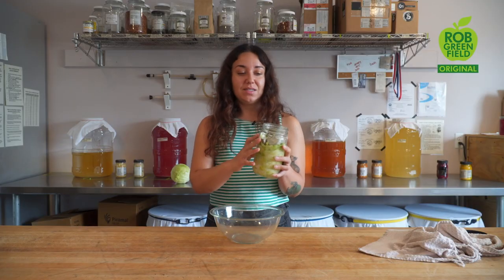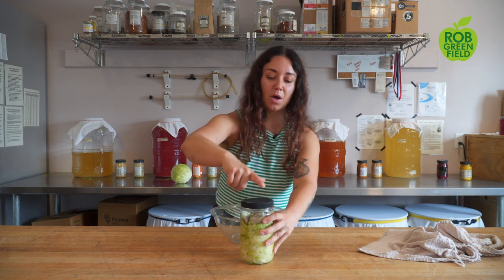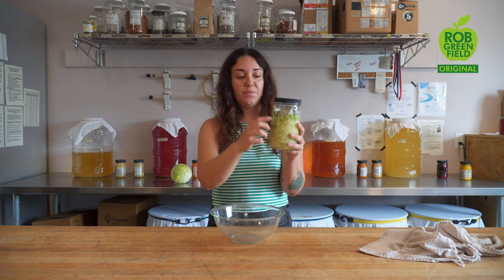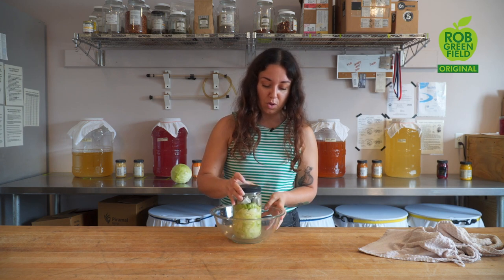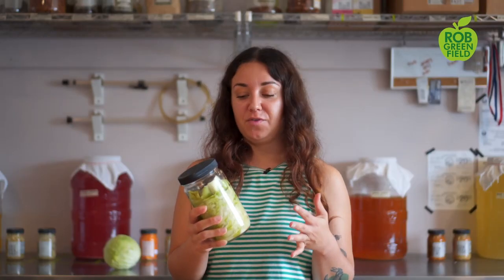Once everything is packed and settled in, screw a cap onto your jar and make sure you have a couple inches of headspace, because things are going to expand during the fermentation process. We're going to place this jar in a bowl so that if any brine spills during fermentation, you have something to catch it. During the first four to five days of fermentation, your sauerkraut is going to be most active, and you want to keep it pressed below the brine at least once a day.